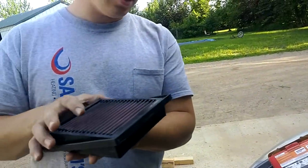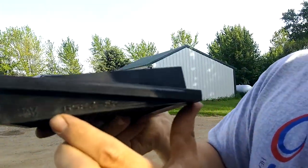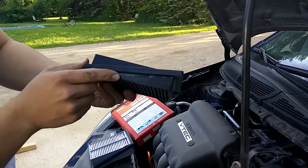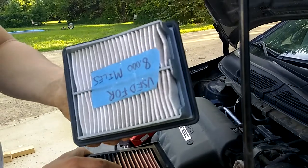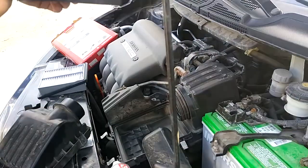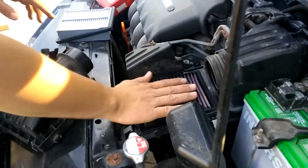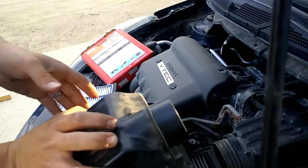According to the installation instruction sheet, the way this has to be installed is you want to make sure that the numbers are upside down like it is now, and it's going to be facing this way with the angle going towards the front of the car. You can just see how it's going in here. It's very simple — we've already pulled out our old one, which was used for 8,000 miles. I'm going to save that just in case I run into problems. I'm just going to drop it in just like this. Make sure it's seated in there well and that you don't have any dust or contaminants on top. See how clean this is? This is obviously the side where the air is flowing into the engine through this channel.